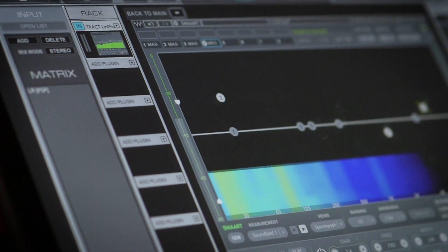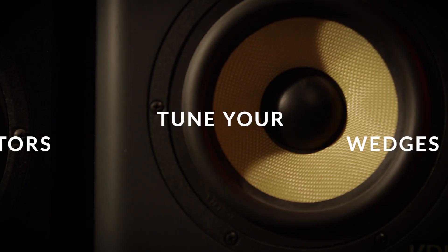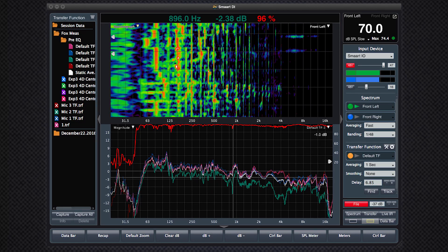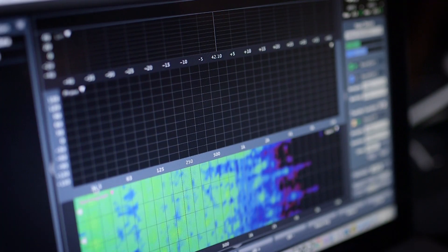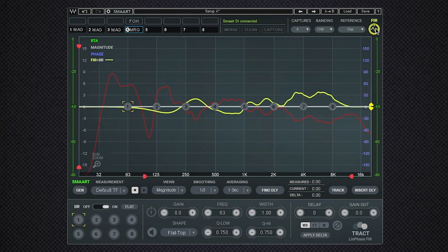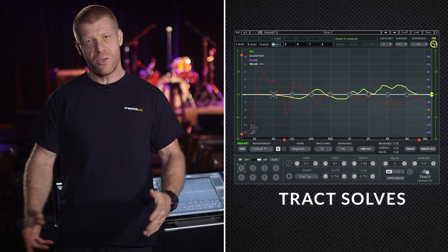The Track plugin is a great, fast and accurate way to tune your live PA, wedges or studio monitors. Sound engineers around the world rely on the audio measurement software called Smart. Track receives the data measured by Smart, captures it and uses it to make a correction. Smart analyzes the problem, Track solves it. Have a great show!